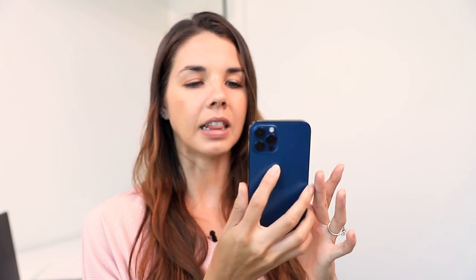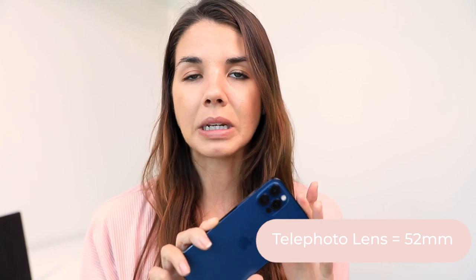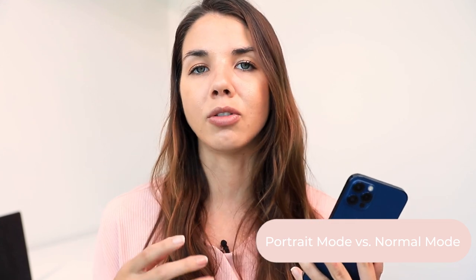So today we are using the new iPhone 12 — this is my fiance's and I stole it from him. I love the square edges and the Pacific blue color. I have the iPhone 11 myself. Now, on the iPhone 12 there are three lenses: an ultra wide, a primary, and a telephoto. For this client shoot I'm using the telephoto lens, which is equivalent to a 52mm lens. For product photography — especially skincare, cosmetics, and beauty — you ideally want to shoot between 50 and 70mm. I'll also be using portrait mode to show you the difference versus the normal camera function.